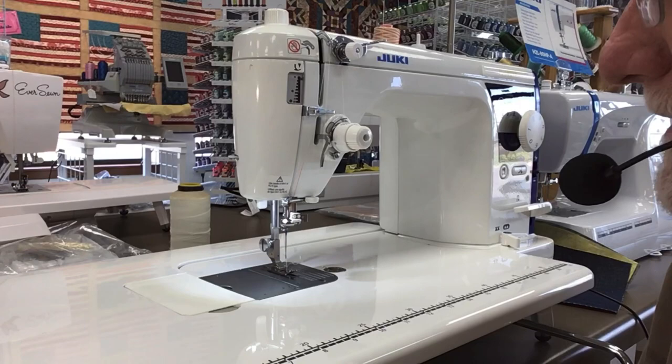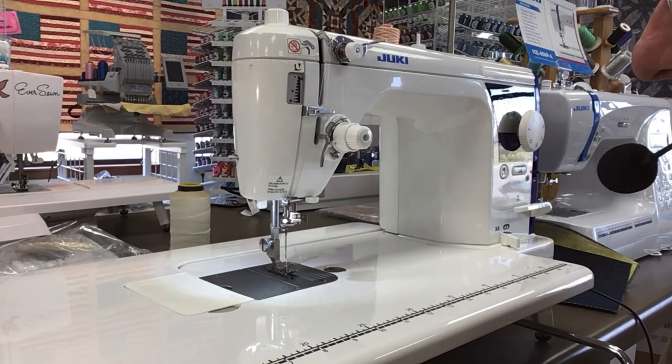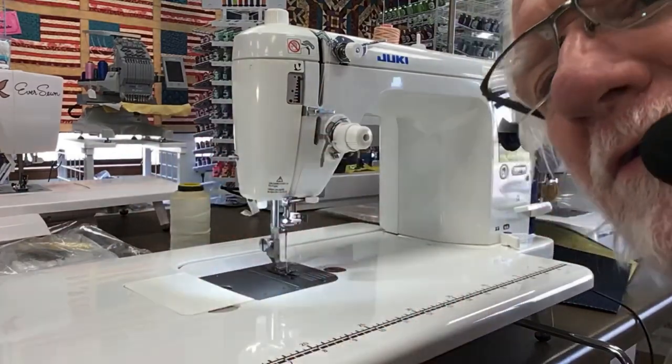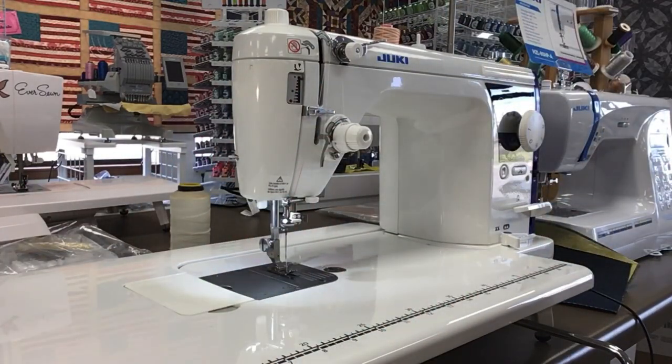Except for my hands, I'll be out of the picture most of the time. On the Haruka machine, you have a few extra features on it versus the famous 2010 Q.